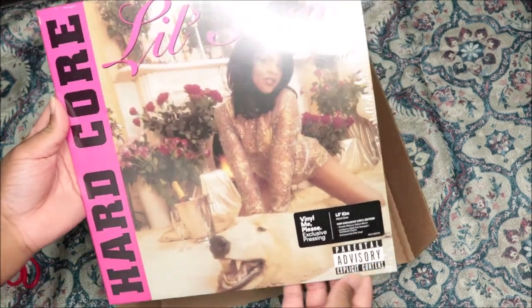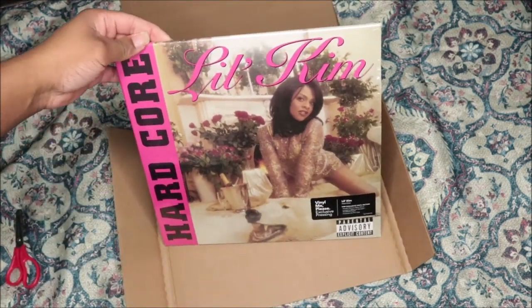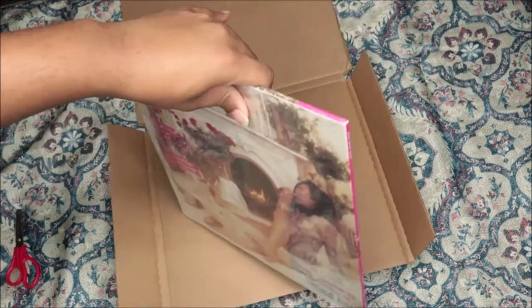That parental advisory is very necessary, okay. But yeah, this album is really really dope and iconic and I love it.